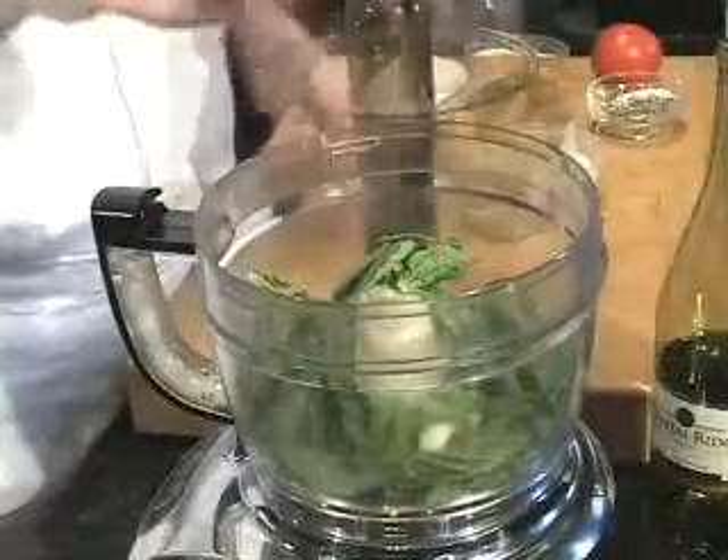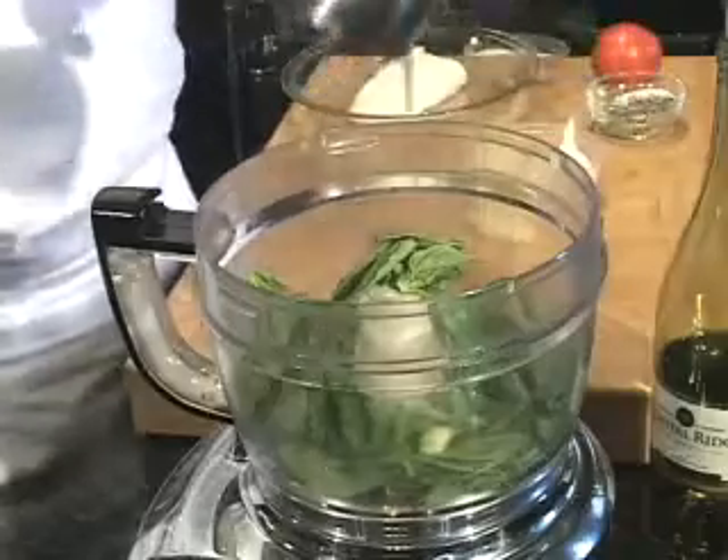We start with fresh basil, garlic and olive oil in the food processor. Season it with salt and pepper and blend or puree.